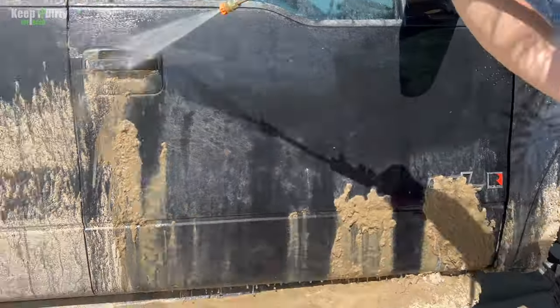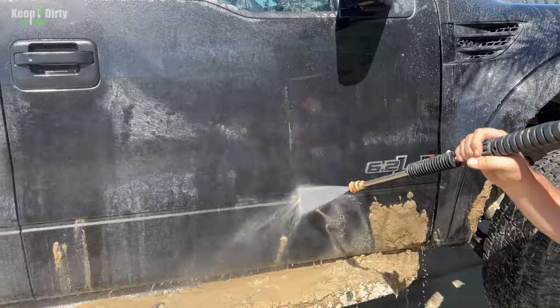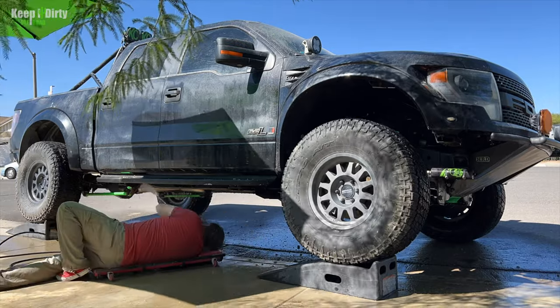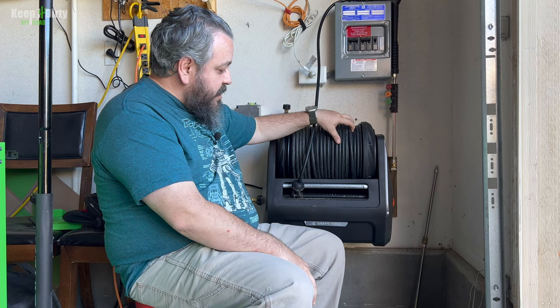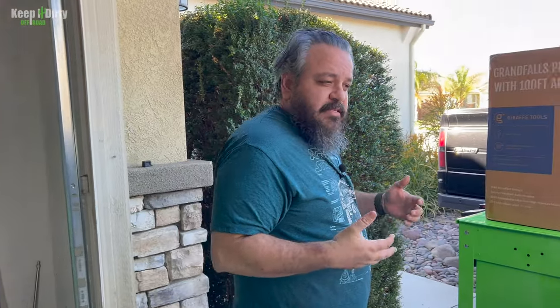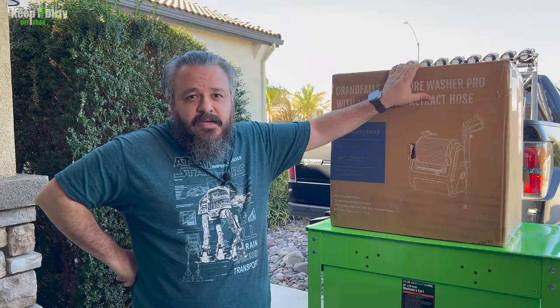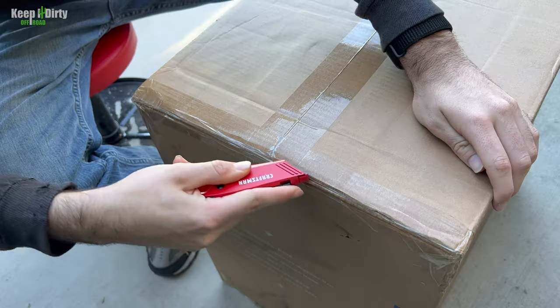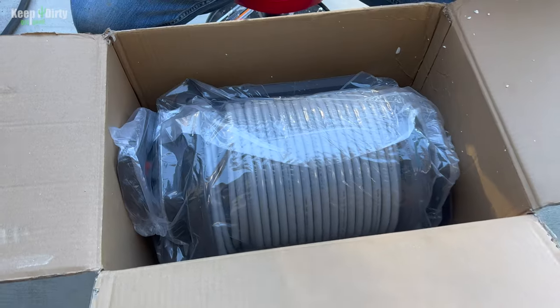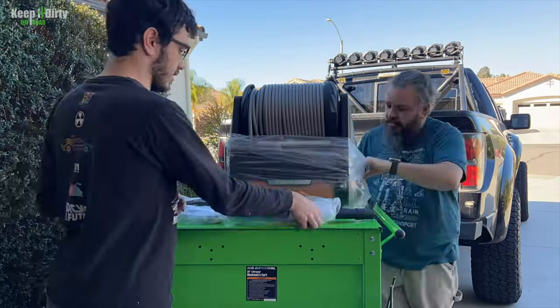This is our Giraffe Tools GrandFall pressure washer. We've had it for nine months and we love it. It's made it so much easier to wash the truck — the setup time is super quick. During the Southern California muddy season it's helped a lot keeping the truck nice and clean. The reel has been amazing, just the convenience has been awesome. But the solution is not perfect, so Giraffe Tools decided to upgrade it and address a lot of complaints users have had. Today we're going to unbox it, show you all the upgrades, and give it a try.